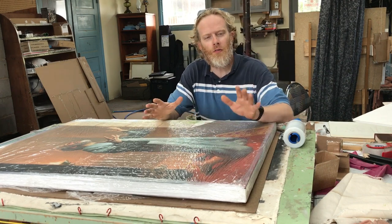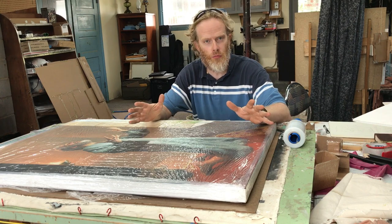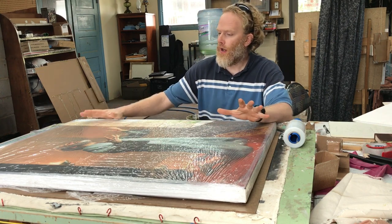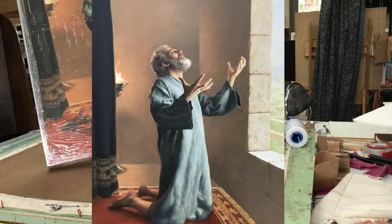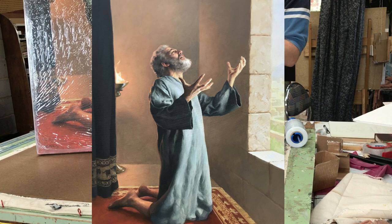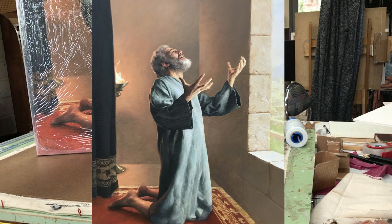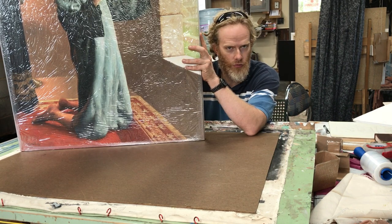Hey there, Matt Filio here in my studio. Today I'm showing you how to package a large painting. I have a 30 by 40 inch acrylic on canvas — a painting of Daniel Prang titled 'The Fire of Fervent Prayer.' This might give you some ideas on how to package a large painting for shipment.